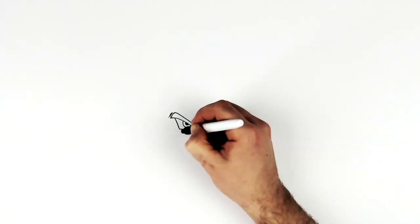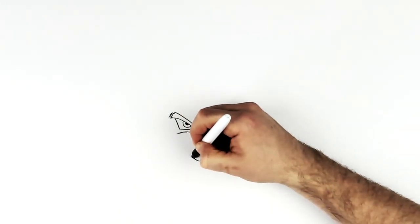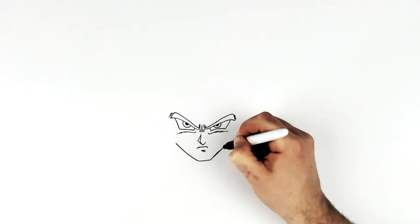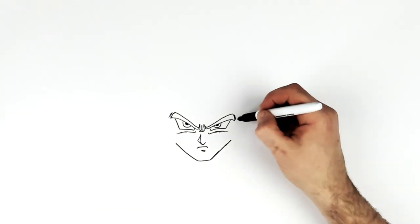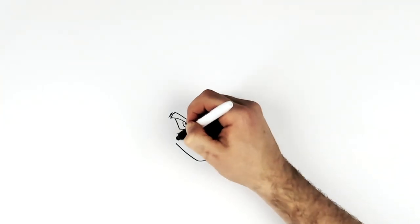Cheek lines just there - these sort of hatching lines just on his cheeks. And then his chin, so square chin, comes across like that and then his jaw on the side like so, stopping sort of underneath the edge of his eyebrow area. That's where you want to change direction and go up the side of his face. He has hair spikes coming down here so that's where his face sort of stops.